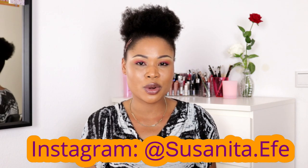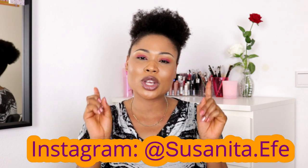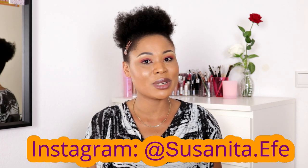I sometimes drop some random entertainment videos. So if this is something for you, make sure you click on the subscribe button, turn on the notification bell so when next I post a video, you do not miss out.